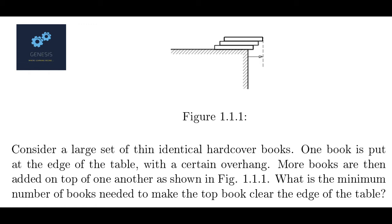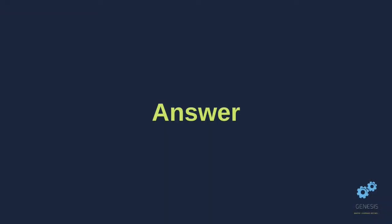Consider a large set of thin identical hardcover books. One book is put at the edge of the table with a certain overhang. More books are then added on top of one another as shown. So, what is the minimum number of books needed to make the top book clear the edge of the table? The answer to this question is 4 — we need a minimum of 4 books.